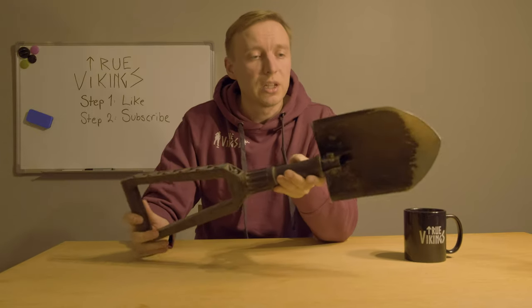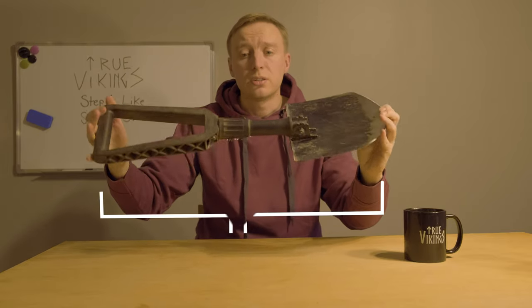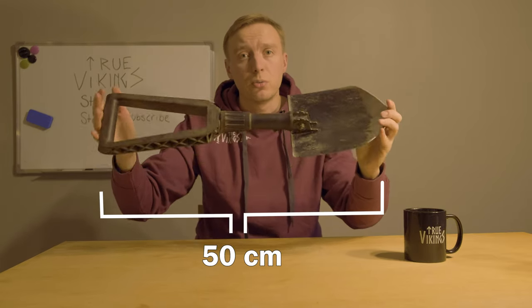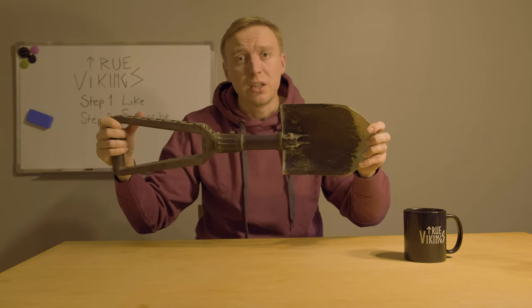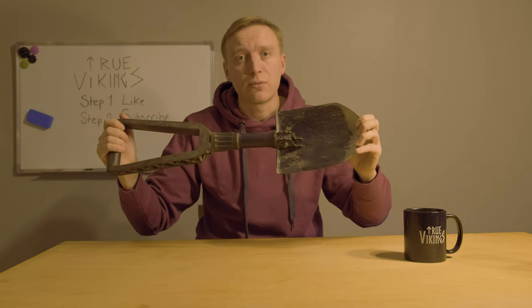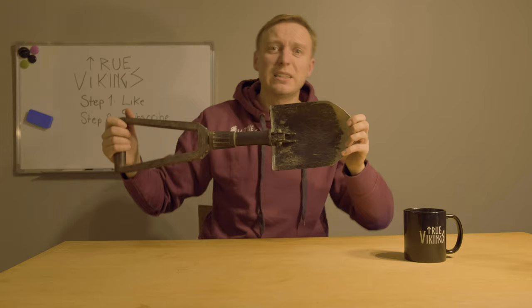The only minus I could say about this shovel is that it's short — only half a meter long when extended like this. When you're getting older like me, every year it gets tougher: those 12 hours on the field digging with this really takes a toll on your back.